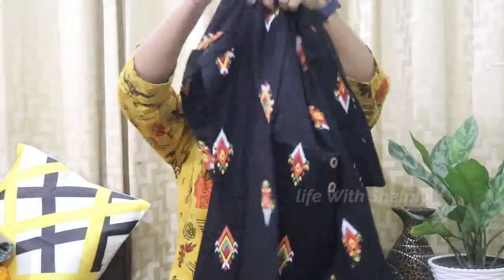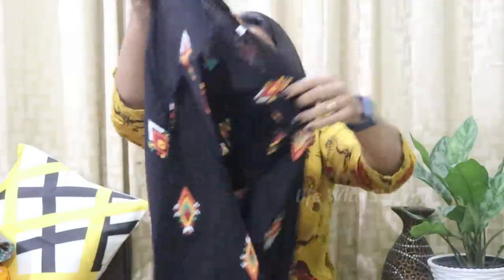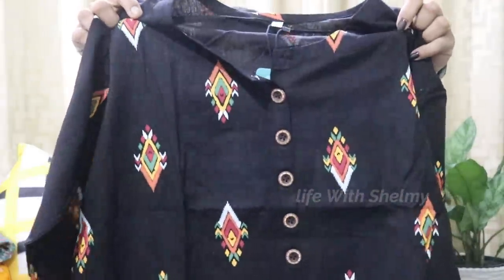You can see this print. The backside also has a print. And there are buttons.